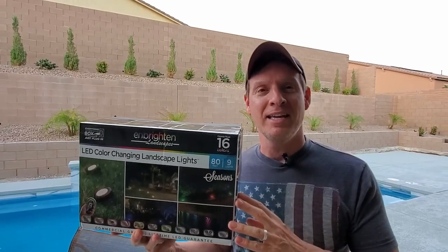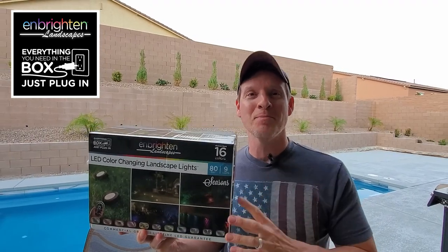This is a 9 LED 80-foot multicolor light kit from Embrayton. I'm Mike and this is The Ultimate Tech Hub.